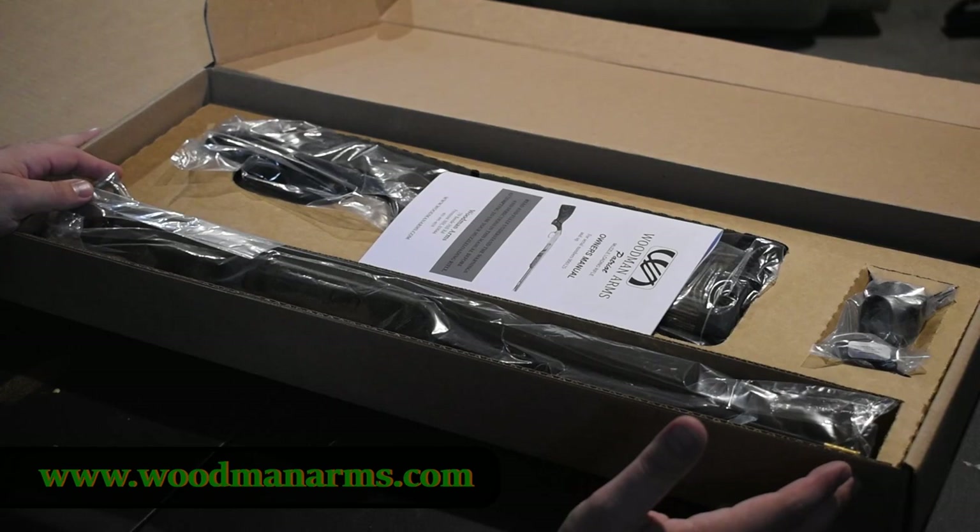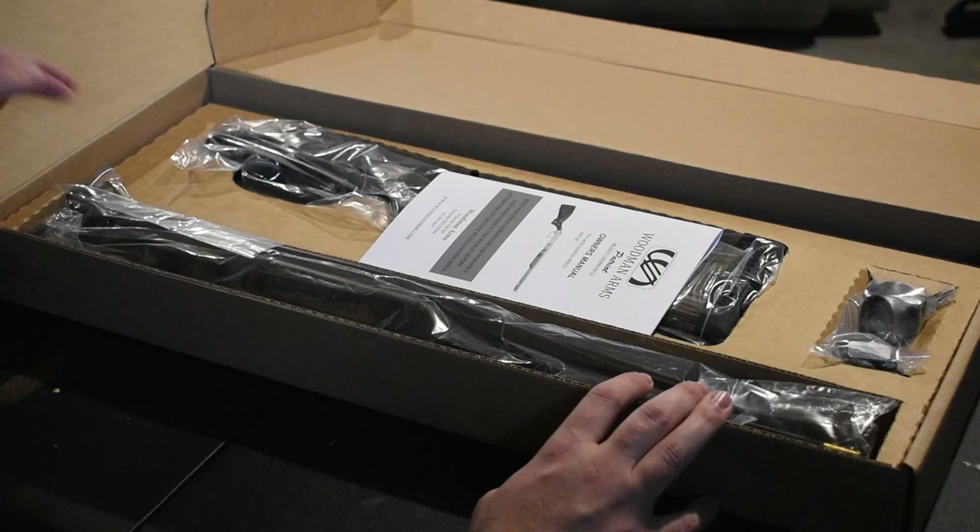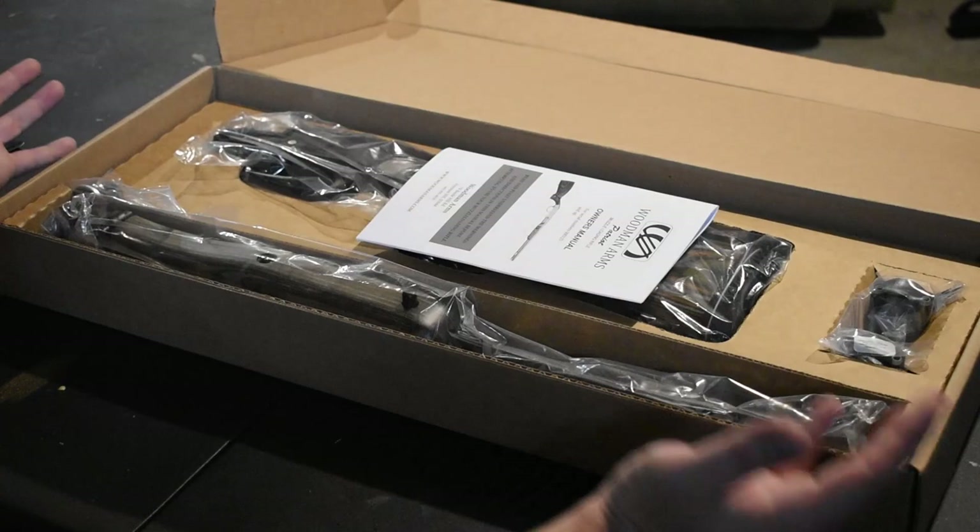The Patriot is a young buck to the smoke pole world, designed in-house by Mark Woodman in 2010. Woodman Arms is based just down the road in Fremont, New Hampshire, and produces the Patriot today largely the same as it was when it was first released to the public. So let's take a look at what's actually in the box, and then we'll get into some of the details surrounding the muzzleloader.